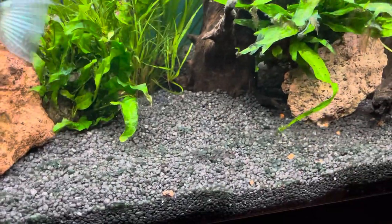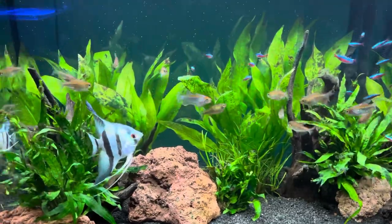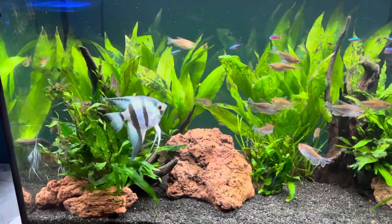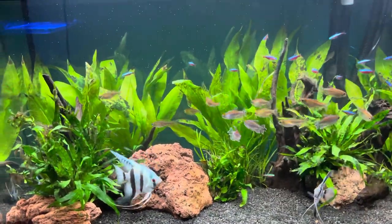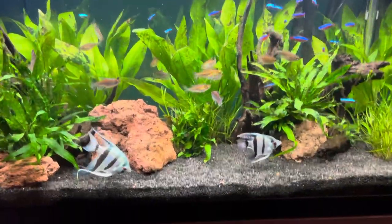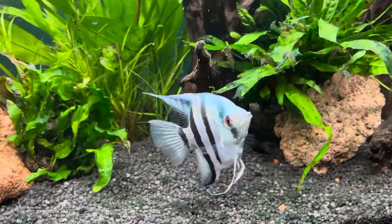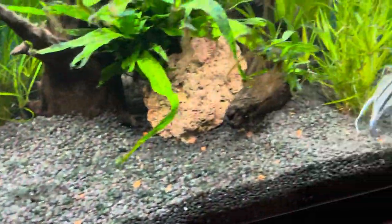Also, while my mate was looking after the tank, I unfortunately lost the two elephant nose fish that were in here. I don't actually know what happened to them — I didn't find any bodies. I checked the floor in case they jumped, moved the rocks and wood, and found nothing. I'm not going to get any more of those; I'm just going to get some corys for the bottom of the tank.